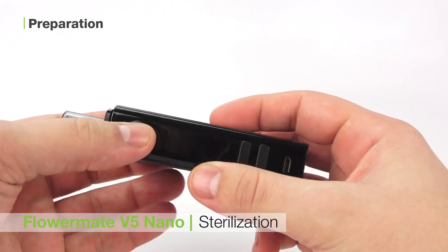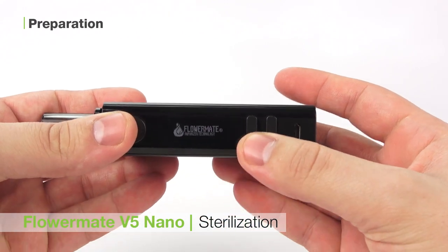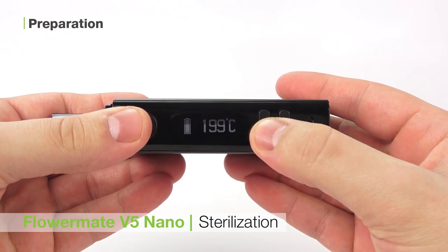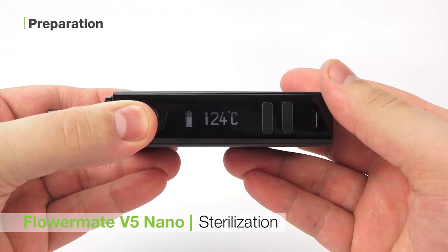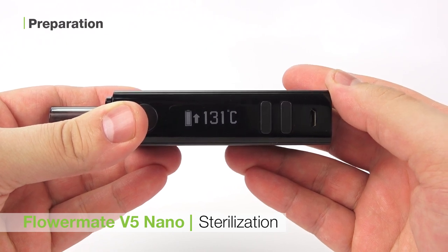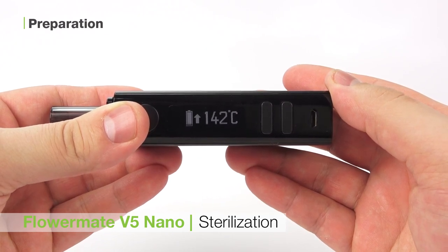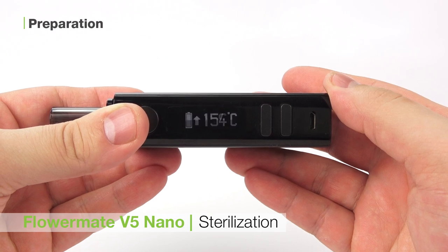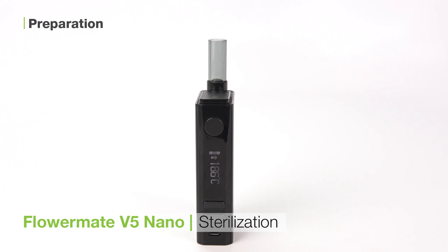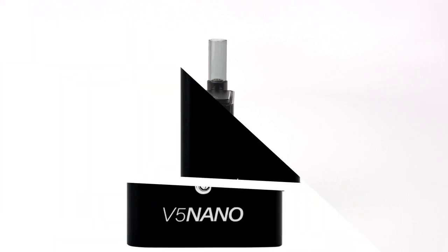The first thing you'll want to do with the unit is sterilize it. To do that, press the button on the side five times to turn it on. Then use the buttons on the side of the unit to get to the highest temperature. Press and hold the power button to begin heating. The FlowerMate V5 Nano has a five minute auto shutoff, so turn it back on and repeat this process three more times to complete the sterilization. This will get rid of any of the manufacturing oils which may have gotten inside of the unit as a result of putting it together.